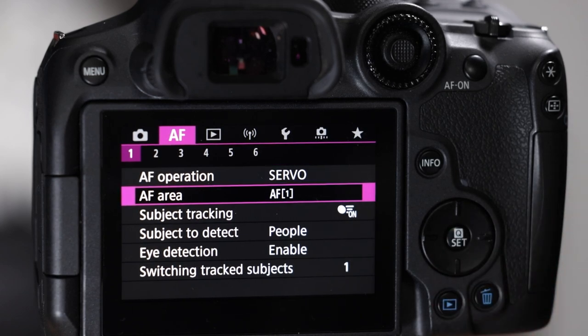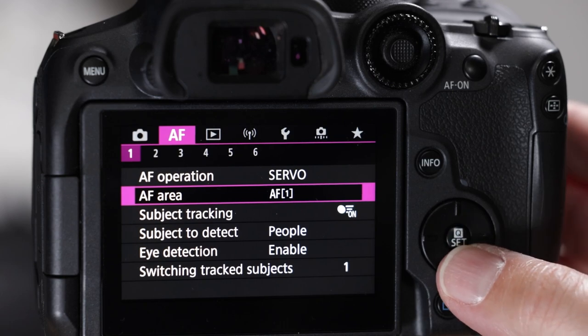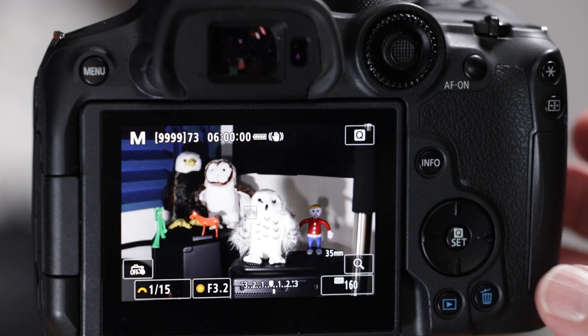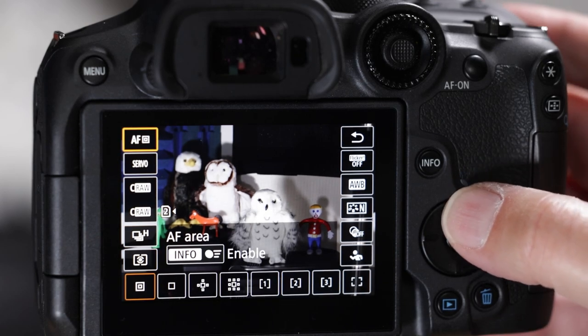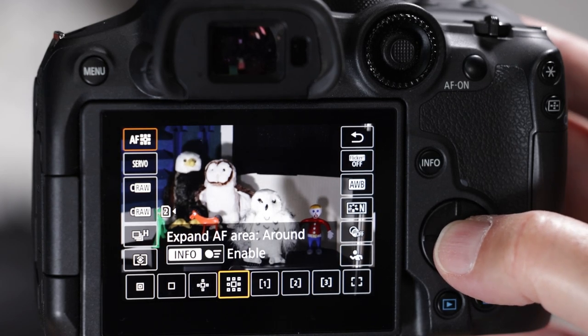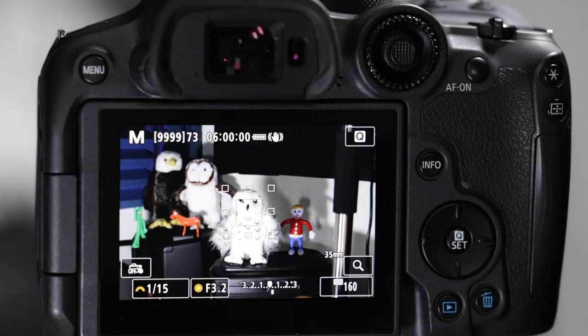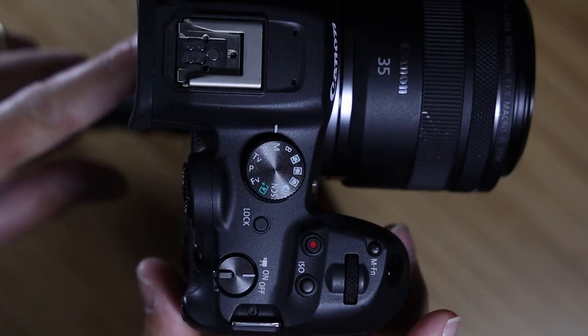Next is the autofocus area — the autofocus points. Pop quiz: three places to toggle between the eight different autofocus points. First, go to the menu, autofocus number one, second item down. Second, hit the Q button and go to the top left column where the autofocus point menu is. Third — and the harder one — hit the checkerboard button, then hit the MFN button, which is now reassigned to toggle between the autofocus points.